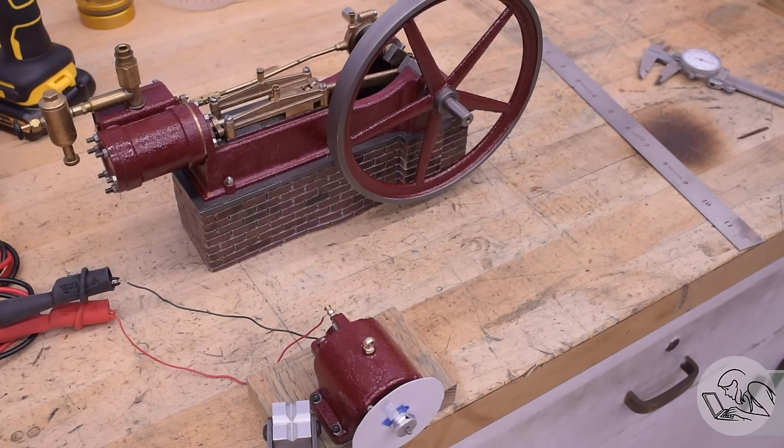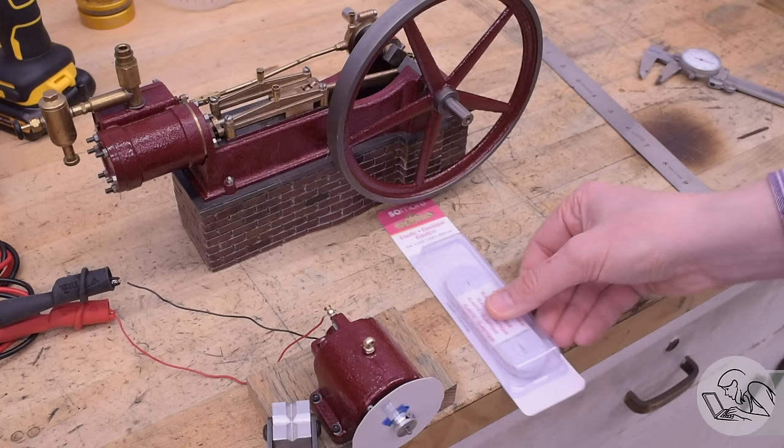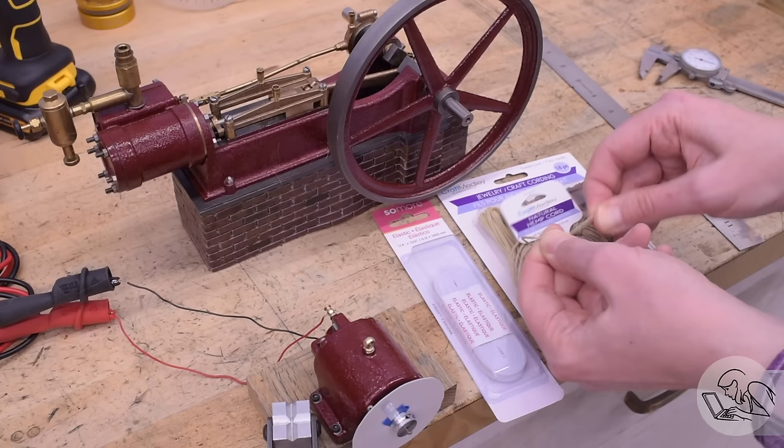The flywheel on this engine is not intended to be a drive pulley — it doesn't have a crown and is not intended to drive a belt. However, I think we can cheat and use it anyway. We don't actually need 5,300 RPM or all 12 volts. If we can get 7 or 8 volts, we're golden. I'm going to give up on the O-rings since I don't have any large enough, so for a proper drive belt I went to my local craft store and grabbed a bunch of stuff that might work.